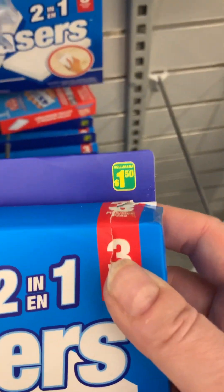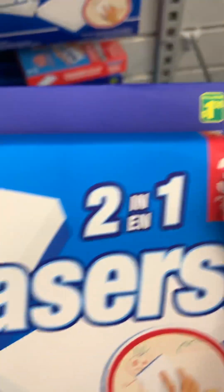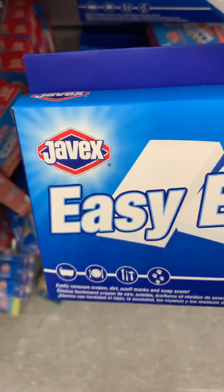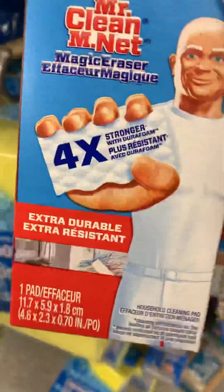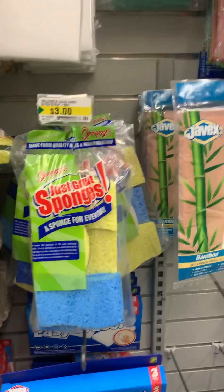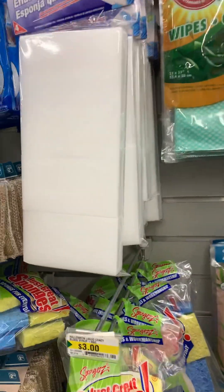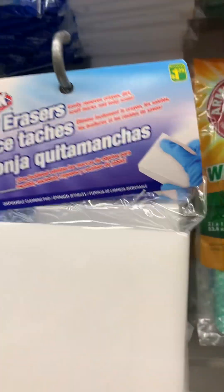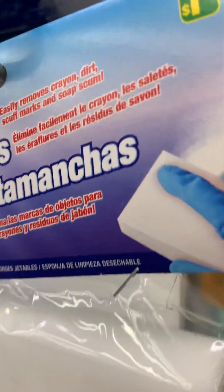These are only a dollar twenty-five, dollar fifty, and you get three of them - kind of like this, very similar. They have a lot of Javex brand here. Oh look, this one's even bigger - this one you get four and it's cheaper, a dollar twenty-five.